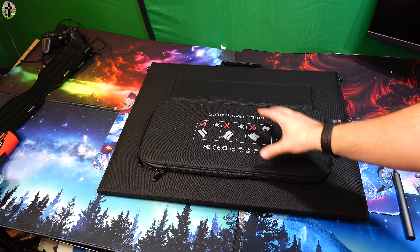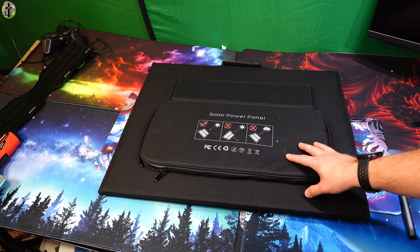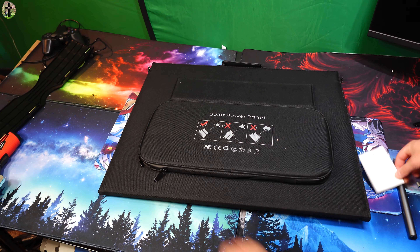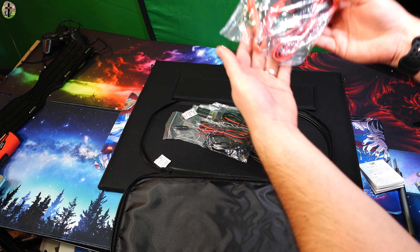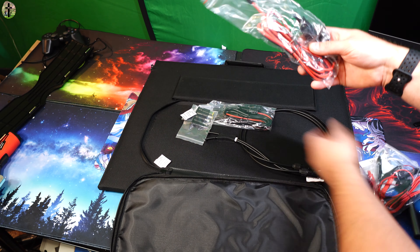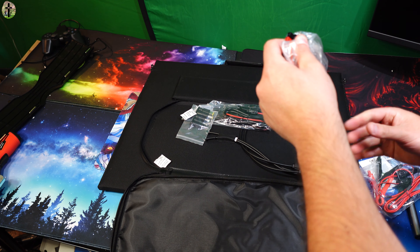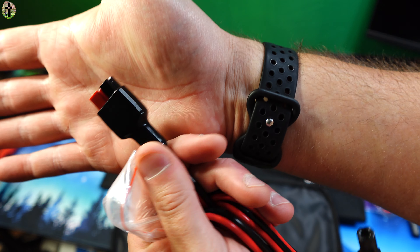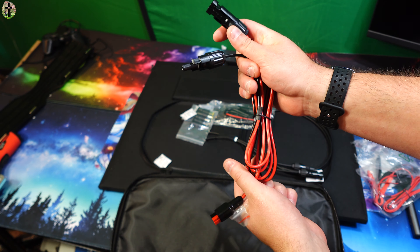Hello my friends, today we're showing you the All Powers solar portable power solar panels. Let's go ahead and show you guys all the features and what you get. It comes with a manual, and inside the zipper pocket you get alligator clamp connections. You also get these other connections — I forget what they call these — but here they are; this connection goes into your standard solar panel connection.